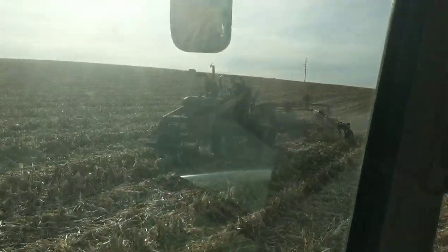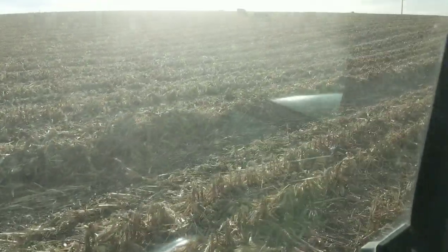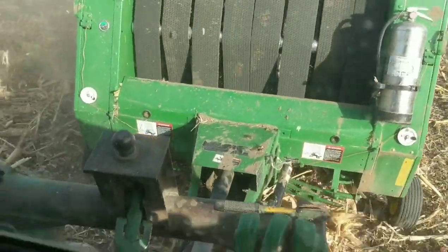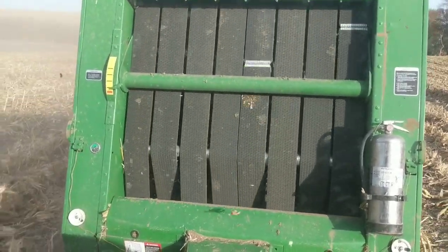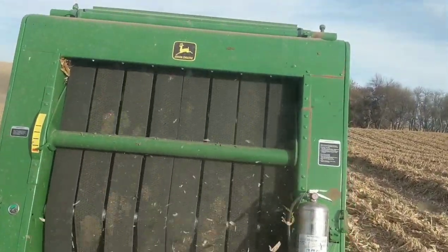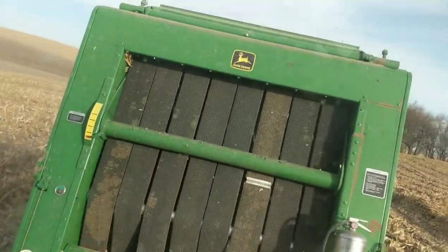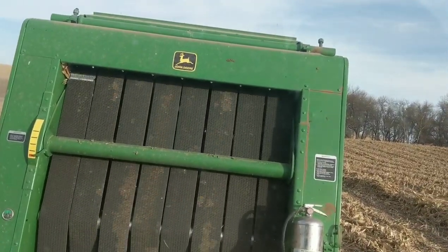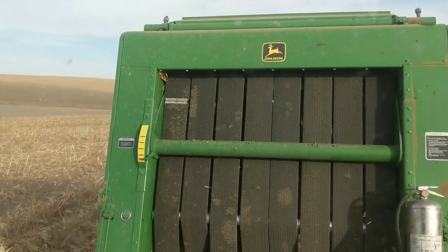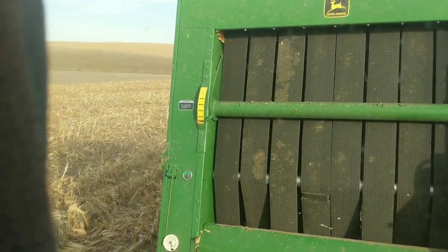That's enough. That's enough. Why don't you just pile them right here? You have half the part of the drive to get them. Why don't you make a pile right here?